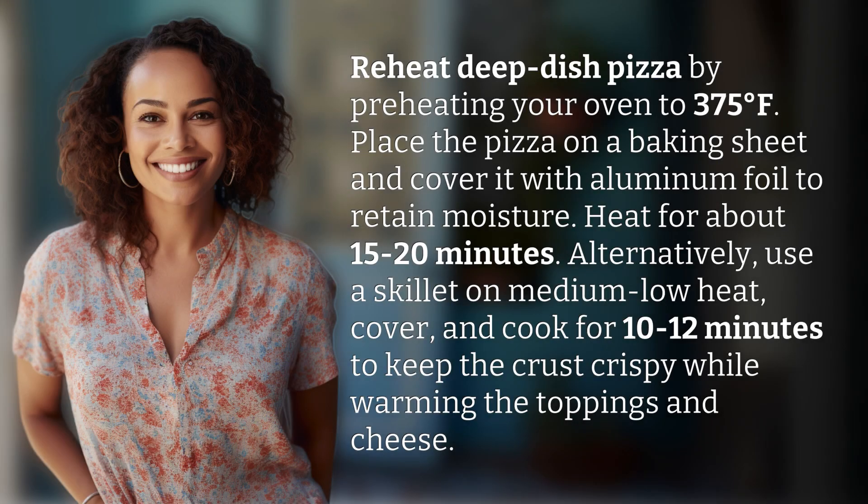Reheat deep dish pizza by preheating your oven to 375 degrees Fahrenheit. Place the pizza on a baking sheet and cover it with aluminum foil to retain moisture. Heat for about 15 to 20 minutes.